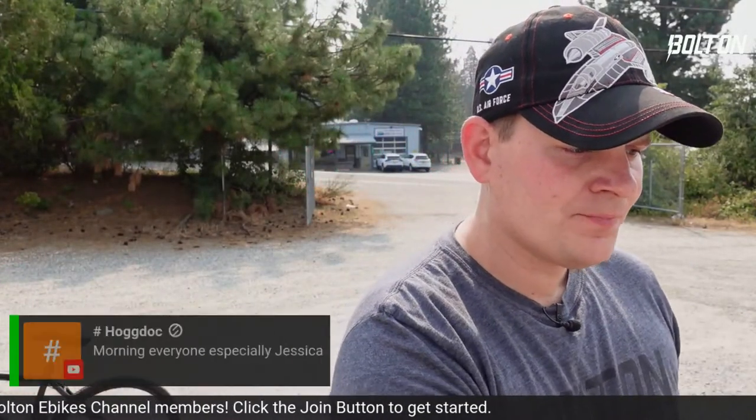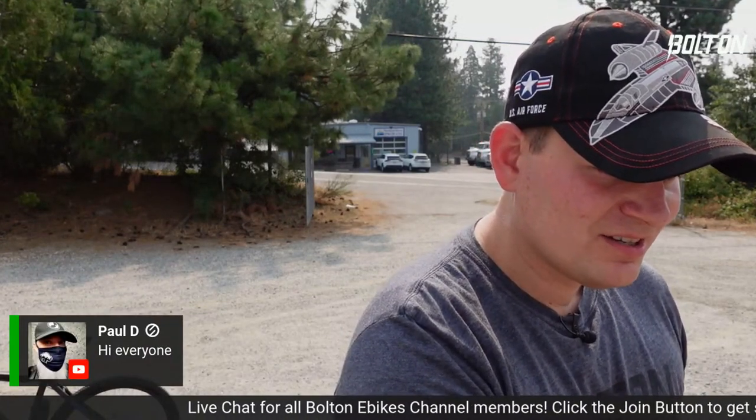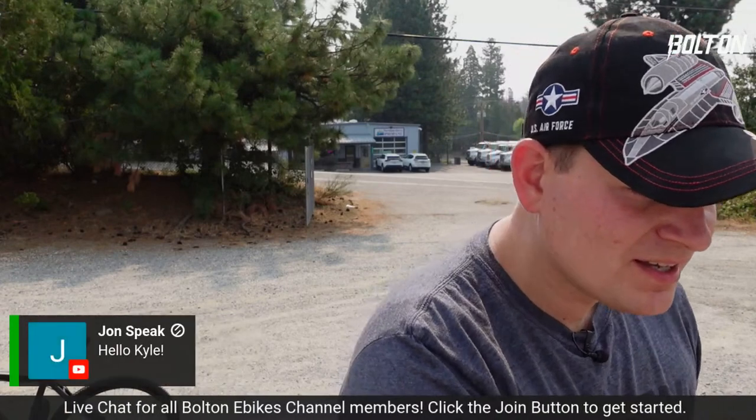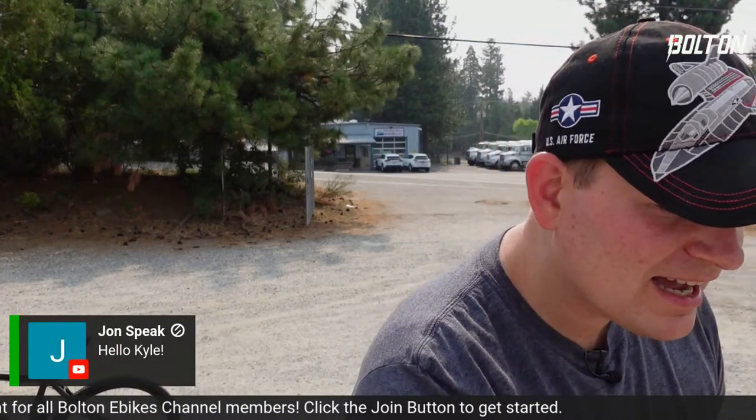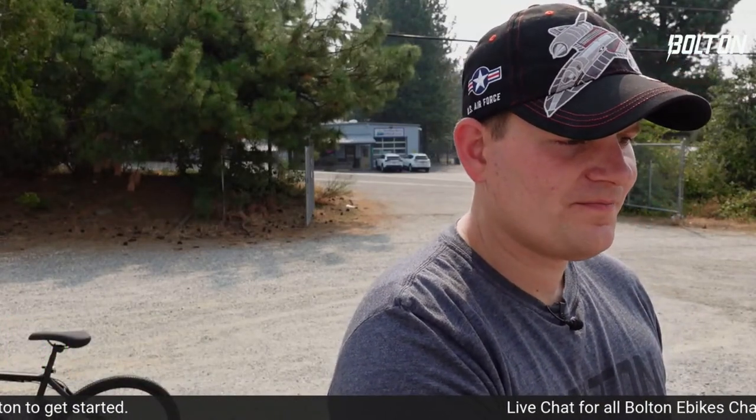Good morning Terry, good morning hog doc. It looks like Jessica's in the chat as well. Paul says hi, James says hi, John says hi. Jessica — ooh, titanium. Yes, that's true. So that's all of the questions for the moment. Now let's get to the bike review at hand. Once again, this is from a company called Angway.